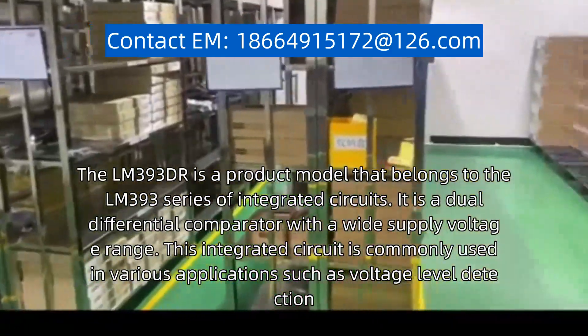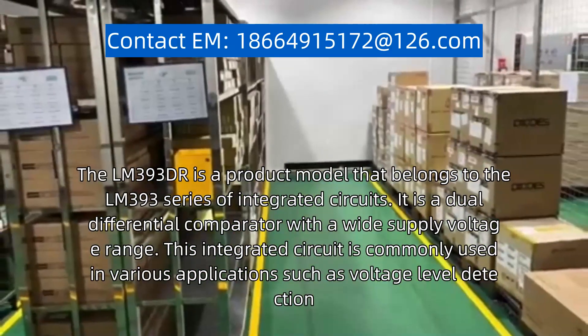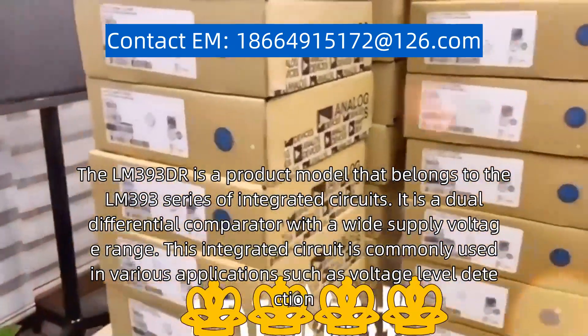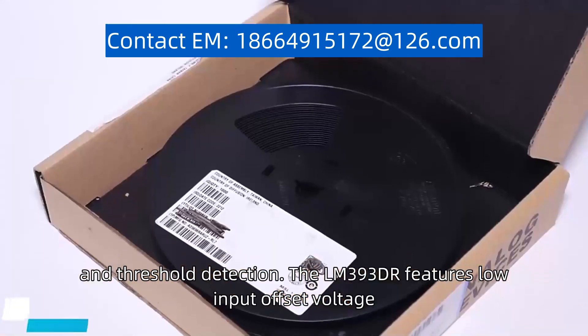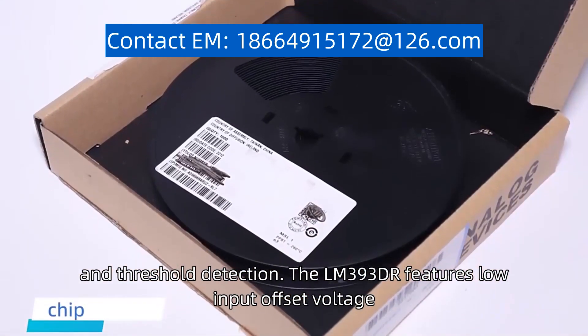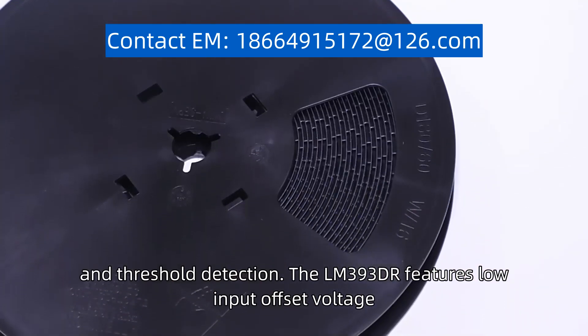This integrated circuit is commonly used in various applications such as voltage level detection, signal conditioning, and threshold detection. The LM393DR features low input offset voltage.